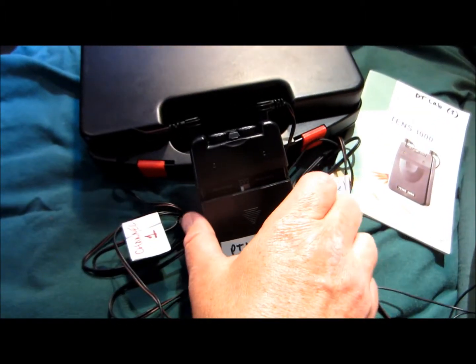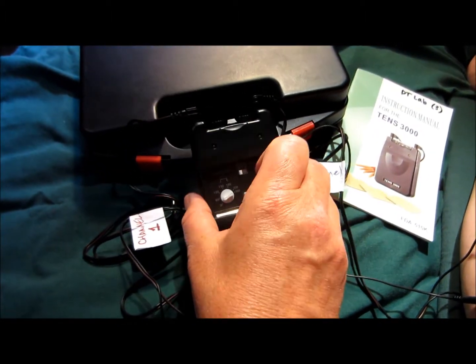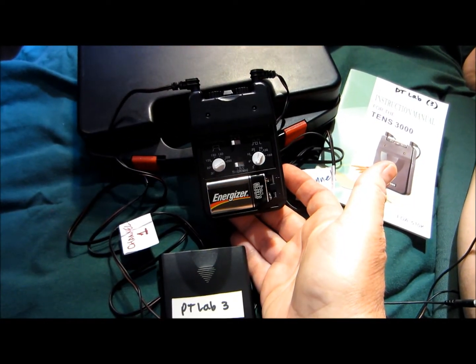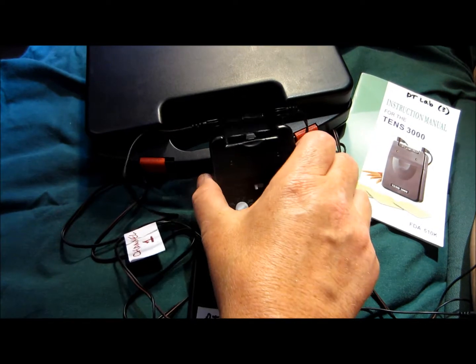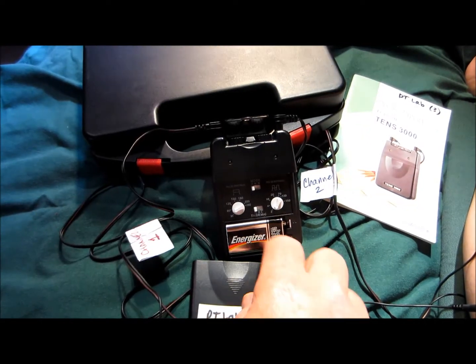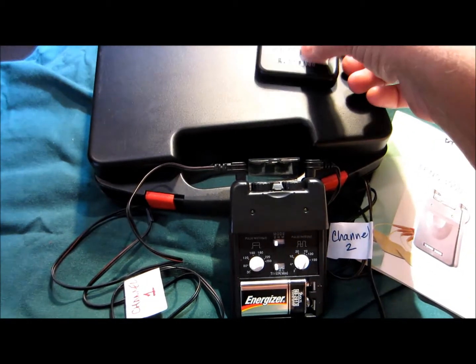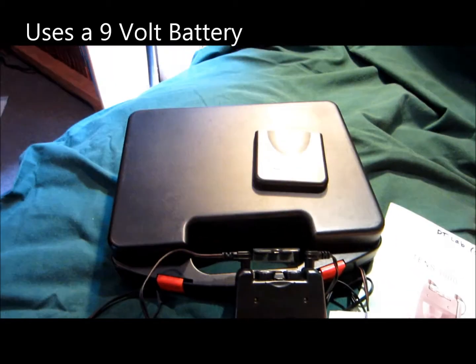This is a very easy unit. It costs about $34 to $35 to the doctor, and you can see the little power window comes right on and off. It uses a 9-volt battery — any standard 9-volt will do. It comes in a little carrying case, which is very handy.